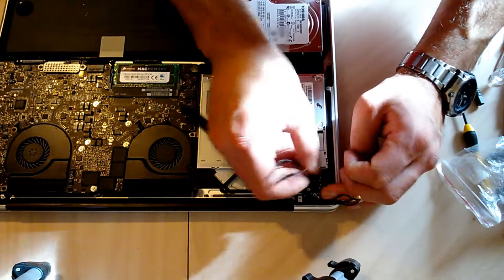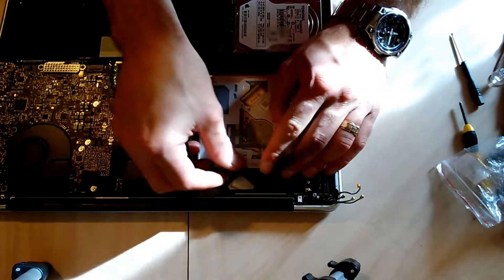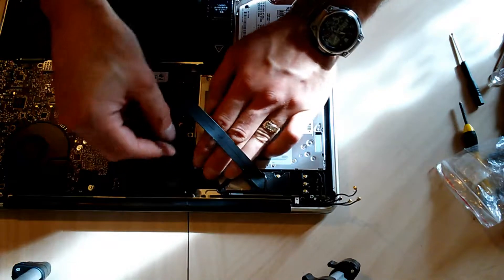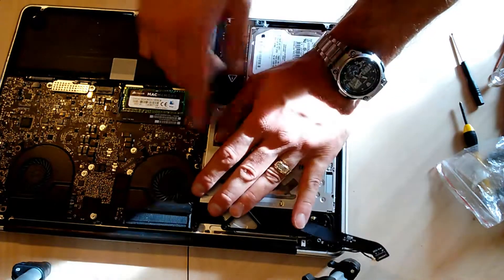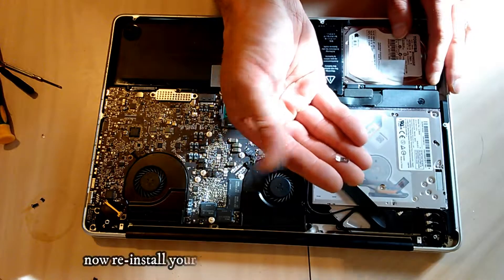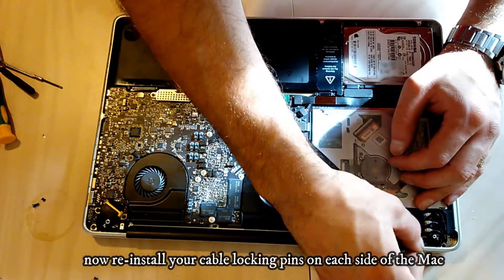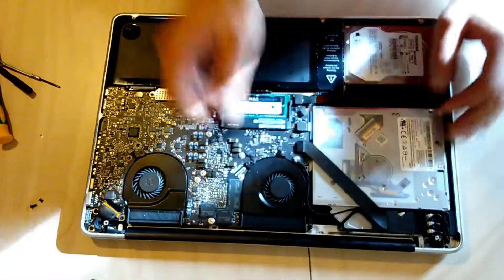Time to connect all the cables — the Wi-Fi cables, the data cable, and also the power connector cable onto the logic board. This is one of the final steps. Time to install your aluminum locking pins for your cables on each side of the MacBook.